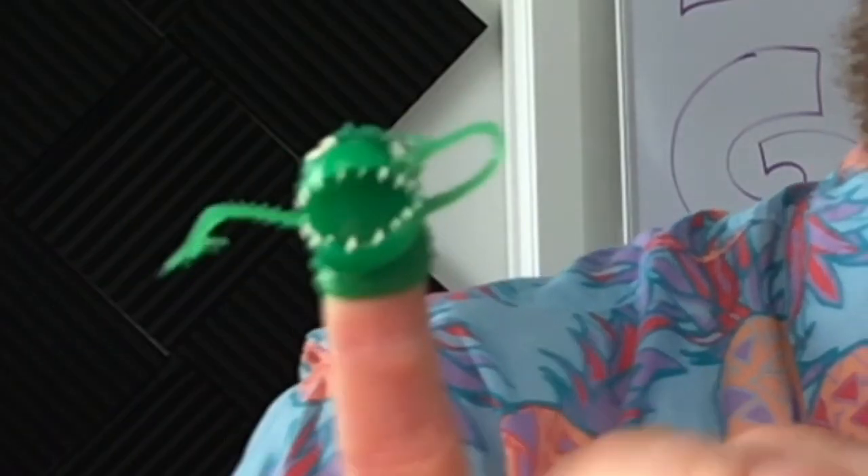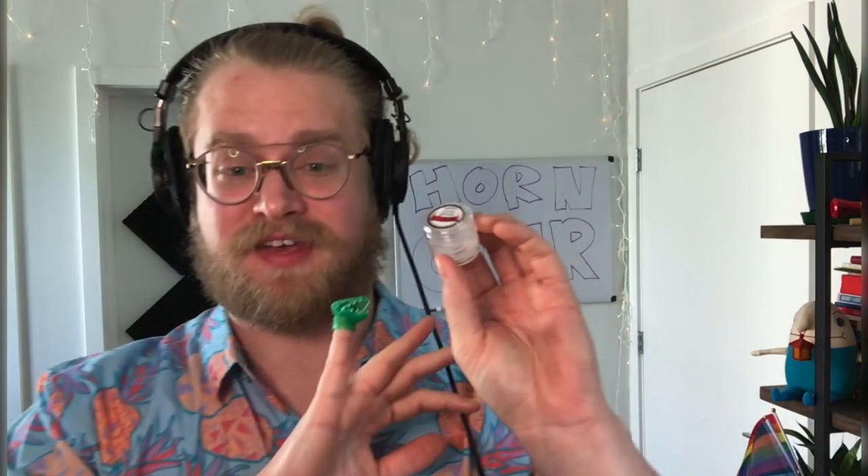Look at this little guy — oh my gosh, this is adorable. Cute little finger puppet for playing around in band class. A nice little container of slide grease, and this stuff is awesome. I love using this slide grease. It's a great product.